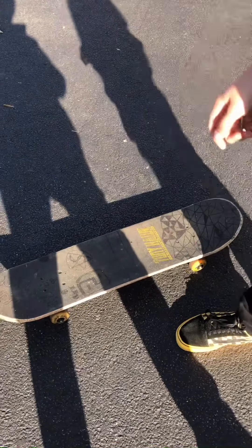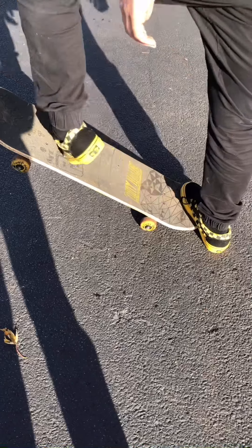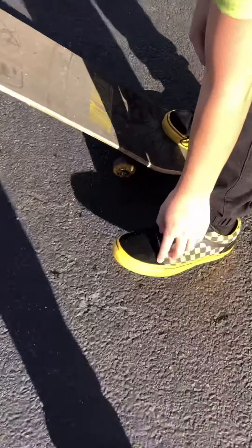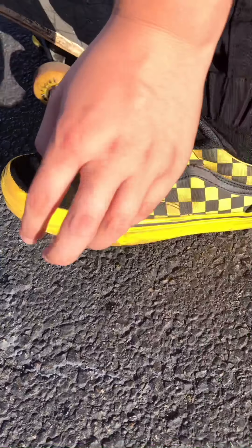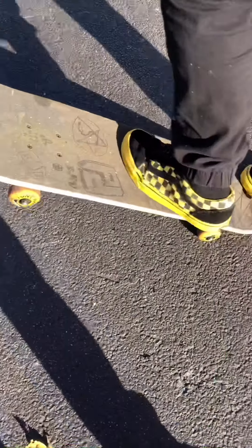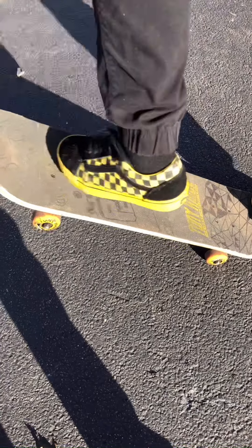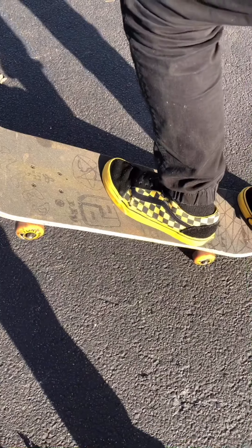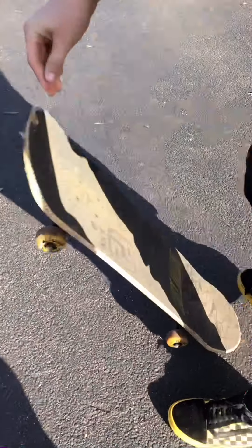Now that you've got the pop down, the next thing you can work on is just keeping your board like this and sliding your foot up the board. Do this a few times so you can kind of get the wear into your shoe. You can see the black line is worn off and the deck has been torn right here — that's from wearing your foot into the deck. Just slide your feet up there. You've got to keep your foot in the right position, because that's the best way to get an ollie instead of having your board go sideways in midair.